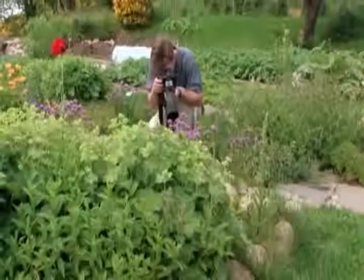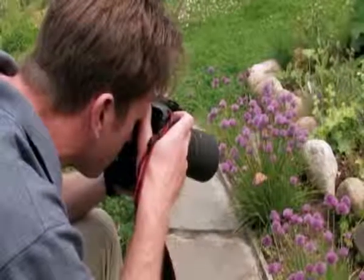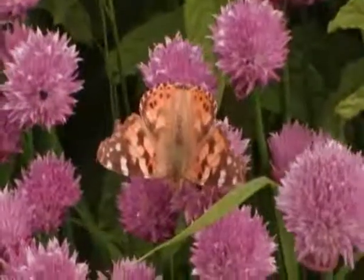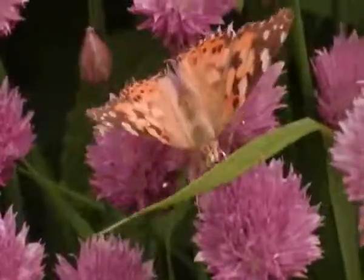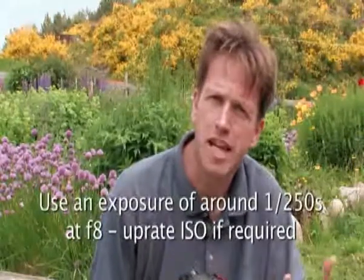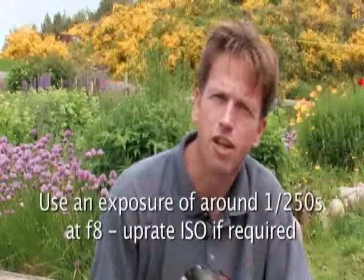Because the butterflies are on the move today I'm going to hand hold the camera just to give me full flexibility, and that has some implications for the exposure I'm going to set. Hand holding means camera shake comes into operation, so I need a fairly fast shutter speed — about 1/250th of a second — which should arrest any movement. The corresponding aperture I'm looking for is around f8. Today it's nicely diffused so I should get that exposure easily, but sometimes you may need to up the ISO to 400 to achieve those settings.